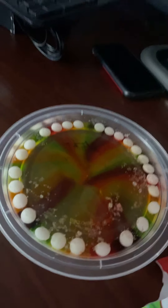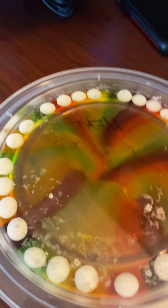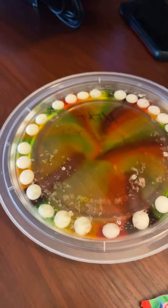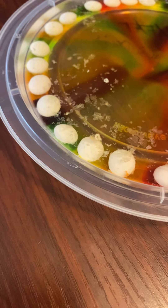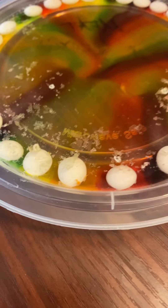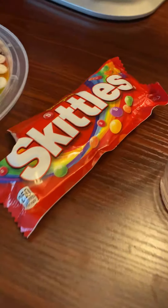Look at that. Look at that, that looks so cool. Oh, that looks so cool. This is an easy experiment to do. All you need is a cup of water and some Skittles.